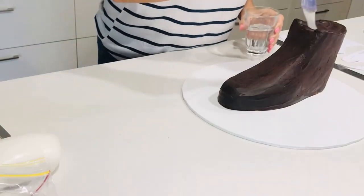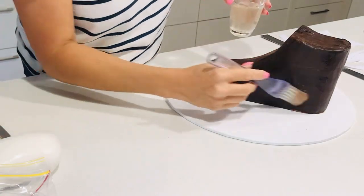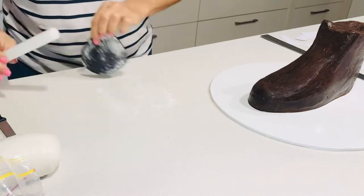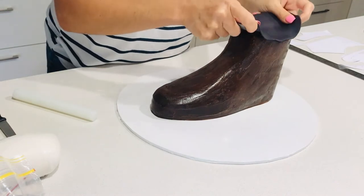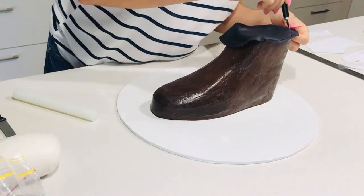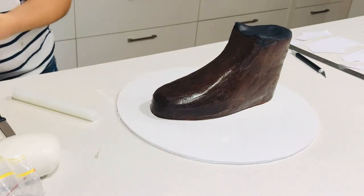My cake is nice and firm now — it's been in the fridge for a while. I'm going to brush it with hot water, which will make it sticky so that when I put my fondant on it will stick to the ganache. The first part I'm going to do is cover the opening of the shoe at the top with some black fondant.